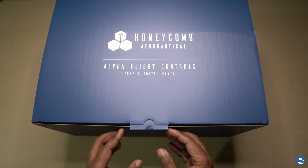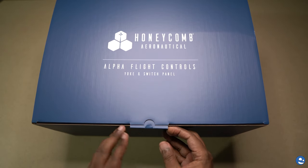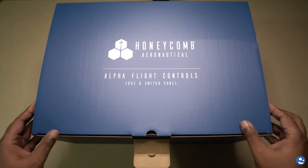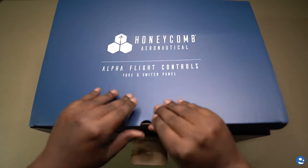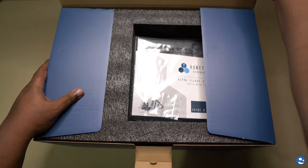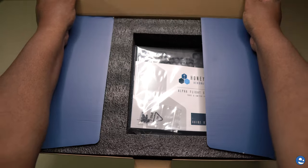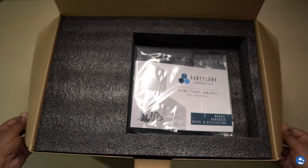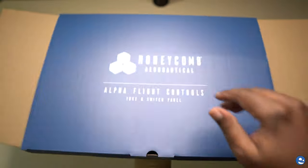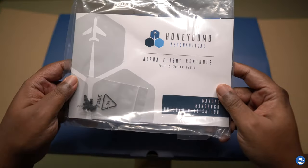It comes in a very nice box with an outer box covering that just slides right off. Very neat packaging. Very hefty device. When I brought it in the house I was like, whoa, got a kind of heavy there. I guess that's a good sign of quality parts because my Thrustmaster Warthog HOTAS weighs a billion pounds, it seems.